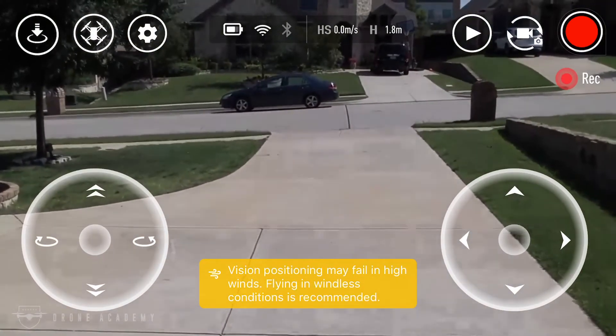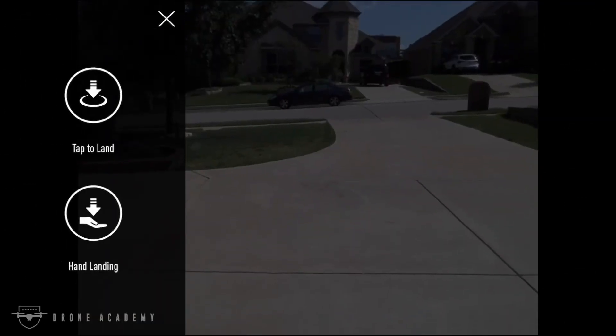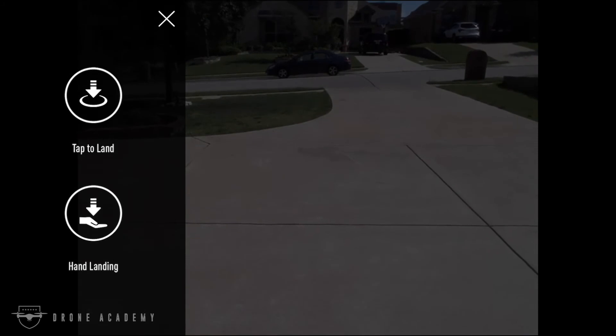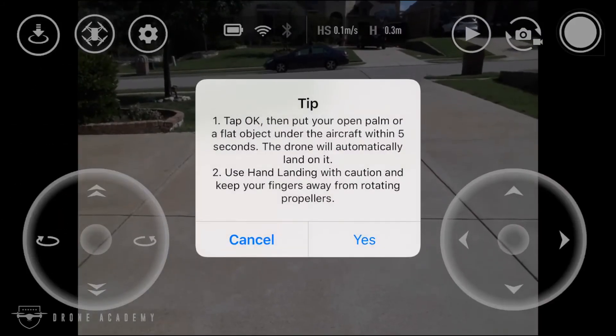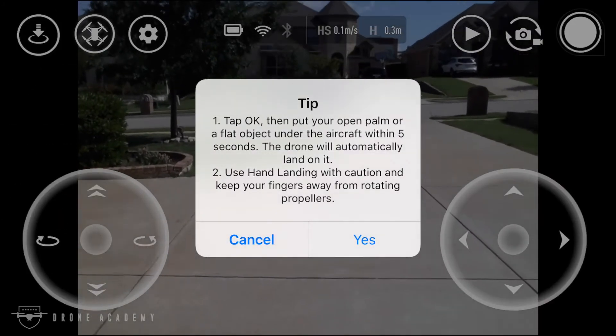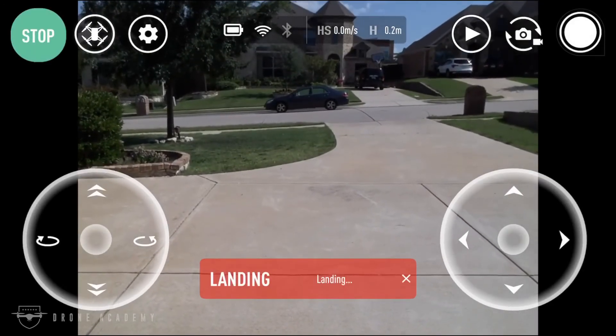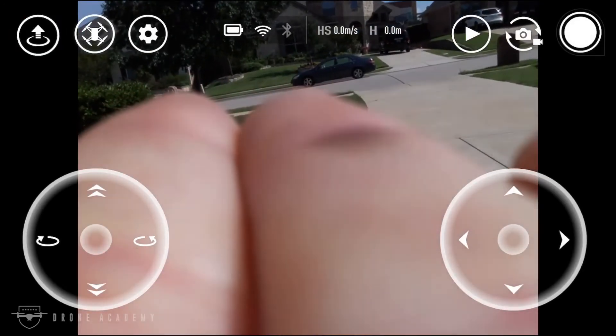Here you can see the aircraft reminding me that it's not meant for flying in high winds. Let's attempt a hand landing and see what that does. Essentially, you select that mode and put your hand underneath the aircraft, and you can see it will slowly and gently land in your palm.